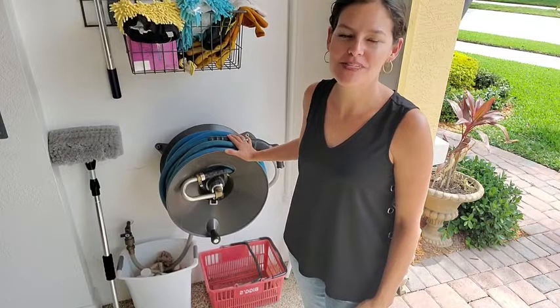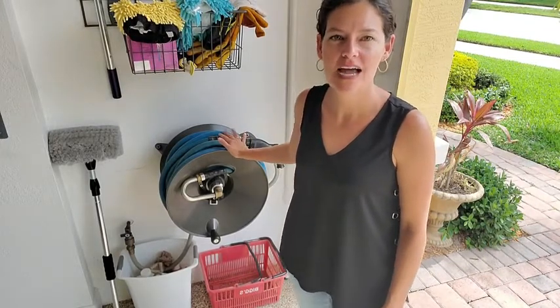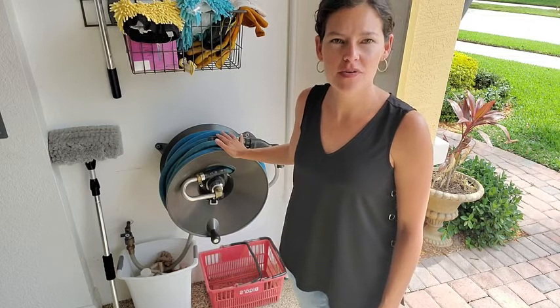Hi, it's Ashley from WTI and what I have here is the Ely Hose Reel Stand. I love this for a few different reasons.